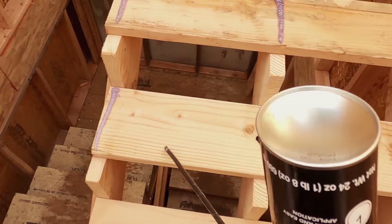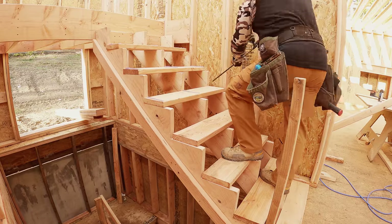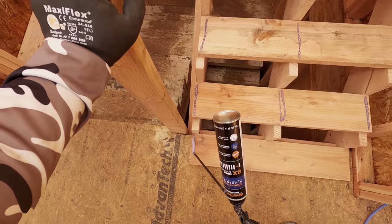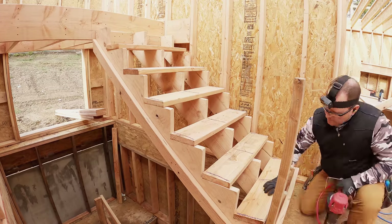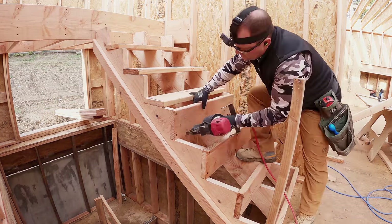Here I'm using the Advantech subfloor adhesive. It dispenses foam and reduces to gel — it's a polyurethane glue. What I'm doing is gluing all of the risers, and the risers are two-by-eight. What I found is that's a cheap upgrade. We used to use one-by-eight for many years, but the two-by-eight gives me a really good connection between the tread and the riser connection.